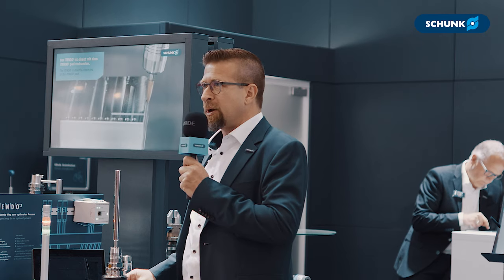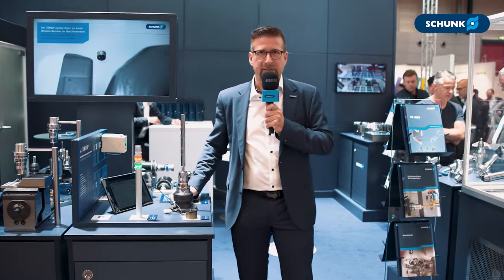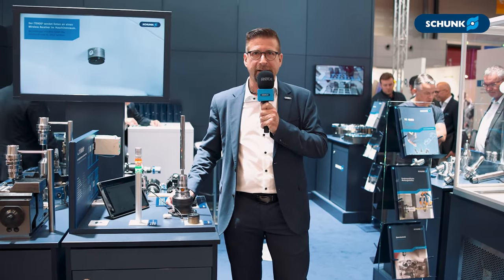For more information, please contact your Schunk salesman or visit us at schunk.com. Thank you.